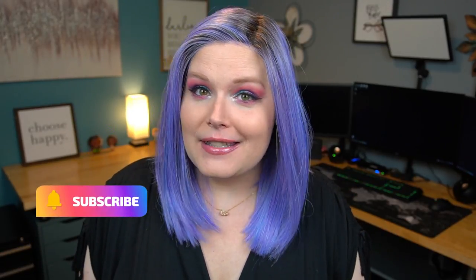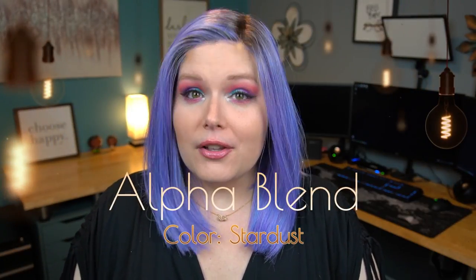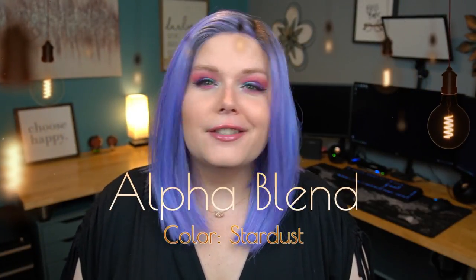Hello beautiful and welcome back to my channel. Today I have another wig review for you, but this one's not an unboxing because you already see it on my head. With this particular one I actually bought this on clearance, and this is Alpha Blend by Belltress. This gorgeous color is called Stardust.